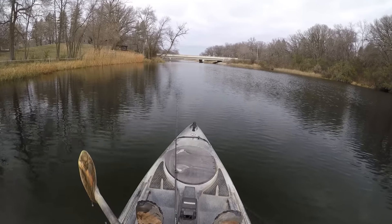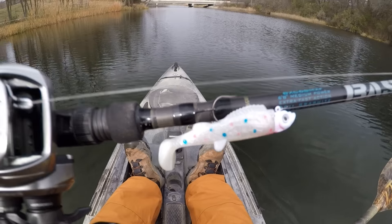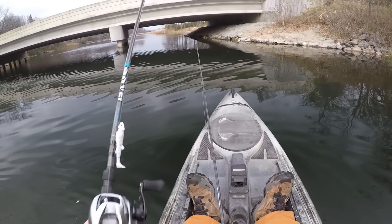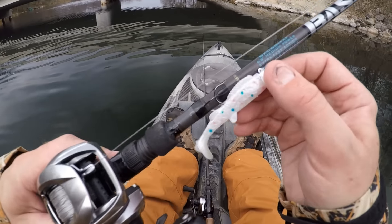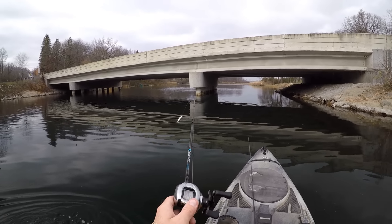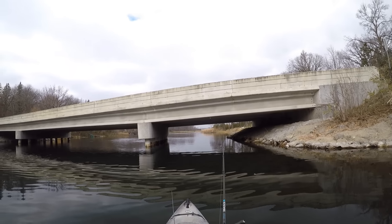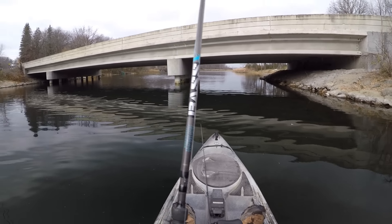About this time of year, any kind of jig and plastic combo like that is usually a pretty good bet. I'm just going to set my other rod down so I don't smash it under the bridge here. We'll start out right here at the bridge — with the water temp dropping, sometimes the concrete and the rocks hold a little bit of heat. It'll keep some fish around the bridge here. We'll give it a try.